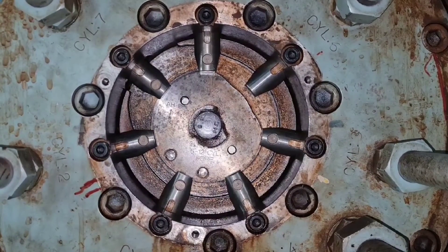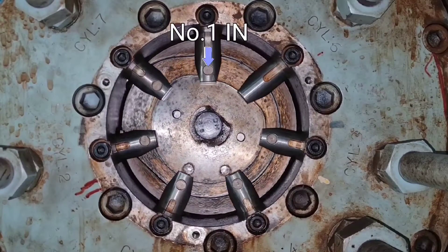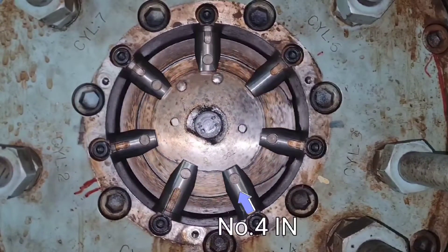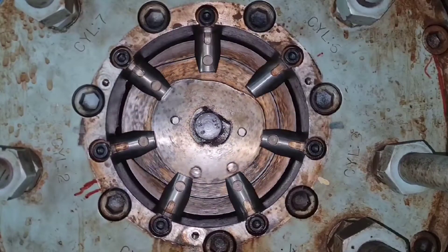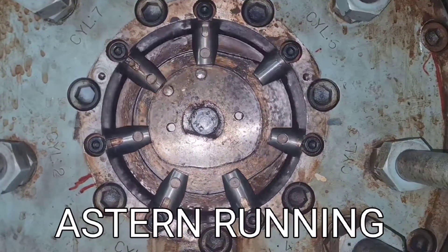According to the cam profile, the number six unit slide valve moves forward to the air cam. Then other units move forward according to the firing order. For astern running, the unit which is due to the astern cam slot will move forward.